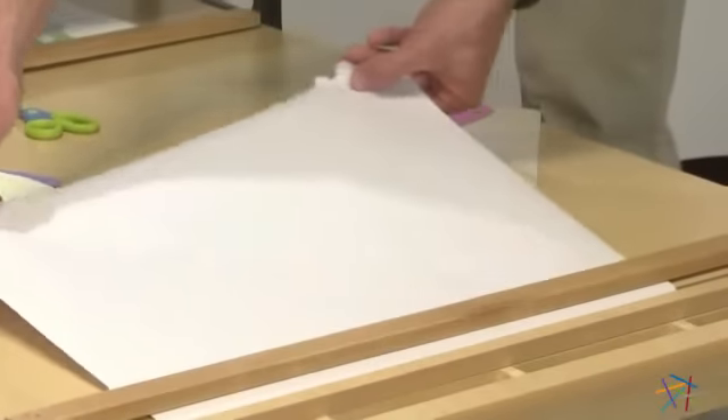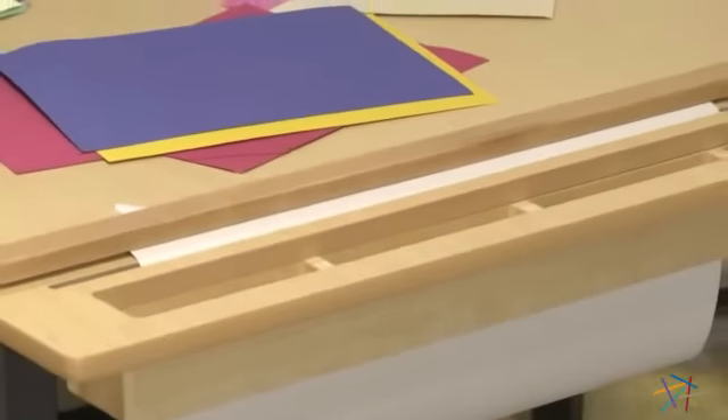A paper roll holder accepts rolls up to 18 inches and smartly unrolls right across the table and tears away, so it's easy for kids to use whenever they want.